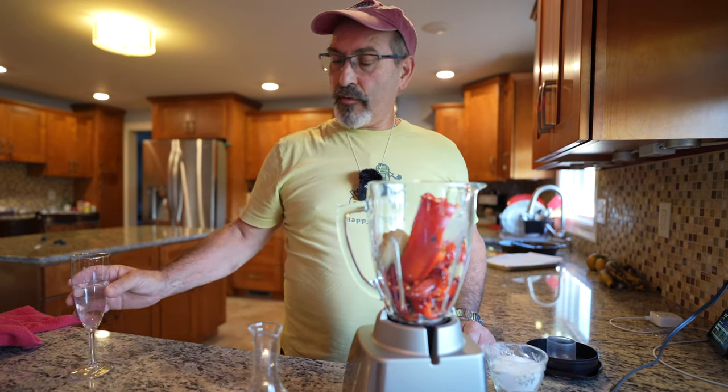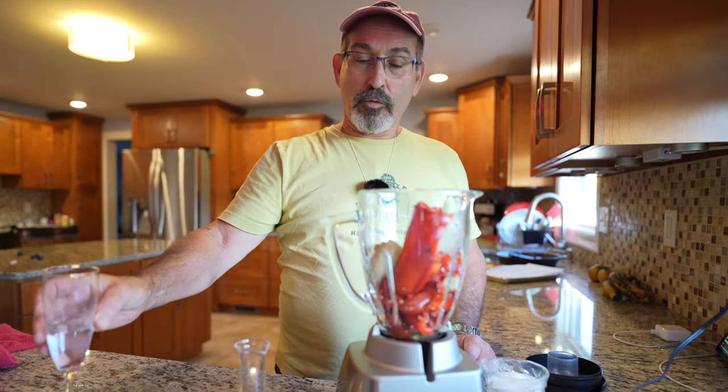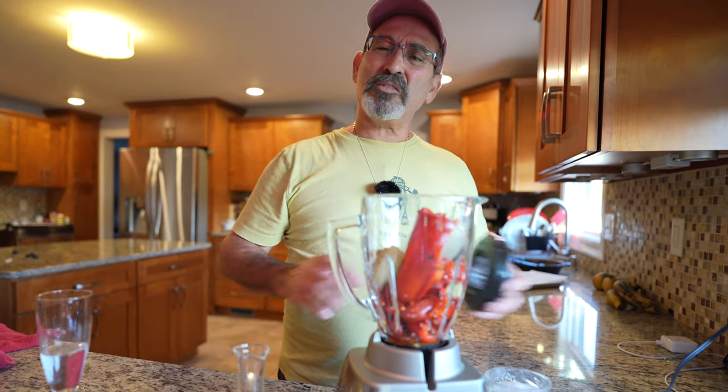And then maybe a little bit of the same amount of water — H2O. Chemistry wasn't my thing.